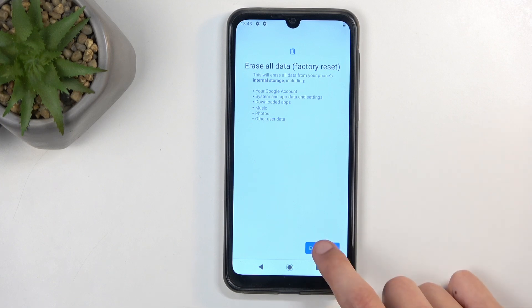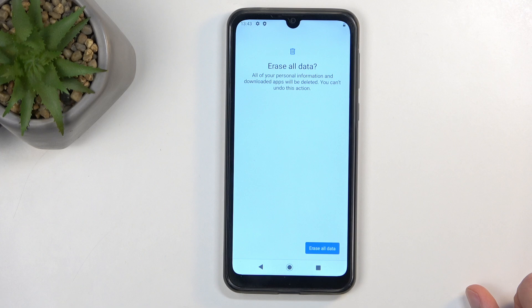I don't have anything I want to back up, so I'm just going to select Erase All Data, then confirm it by pressing it a second time. I also want to point out that if you have some kind of screen lock, you might need to confirm it between the first and second Erase All Data prompt.